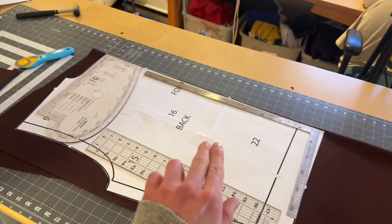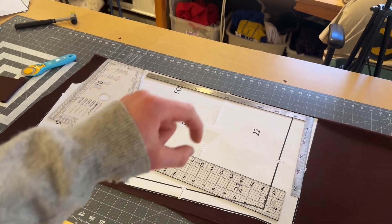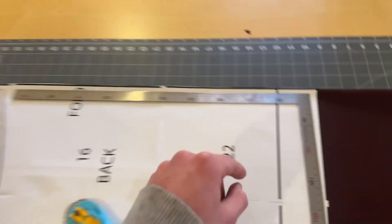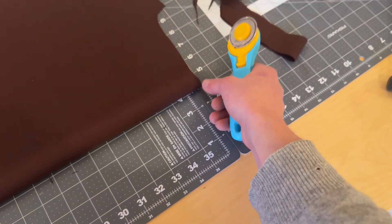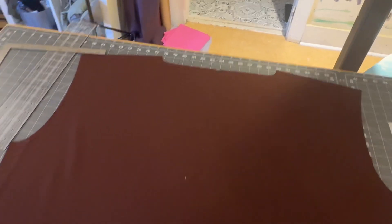Now cutting the back panel — a quick note: you want to have the stretch going sideways. You don't really want stretch going up and down, so just feel the stretch in your fabric and make it going sideways. Make sure to have the side that says 'fold' right up to the fold. Again, for the back panel, cut a small notch at the top and at the bottom. This is what the notches look like — just marking the center point. Our seam allowance is a half inch, so as long as the notch is less than a half inch, it won't show up.